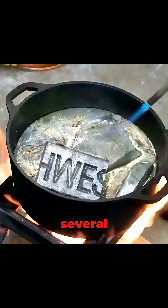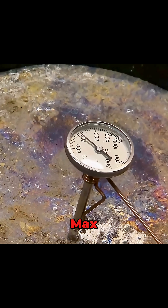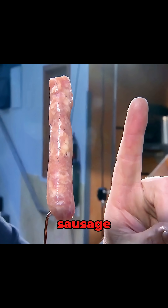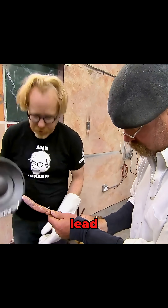To find out, they melted several lead ingots into a glowing pool of liquid metal — hotter than your oven on max. Since no one was willing to try it first, they used a stand-in: a sausage. Jamie dipped the sausage in cold water, then straight into the molten lead.